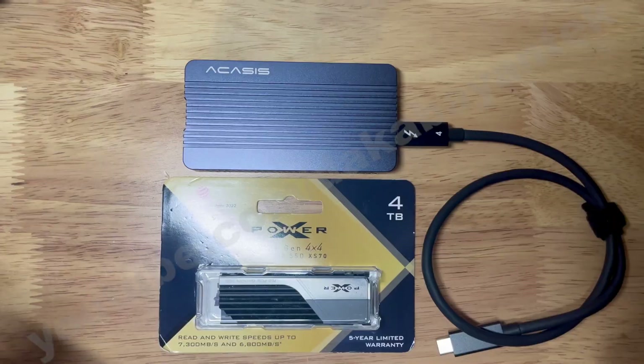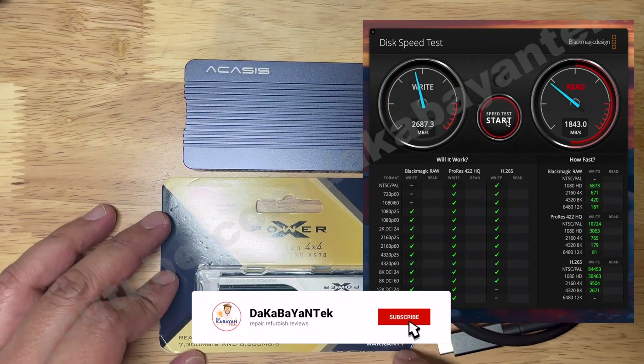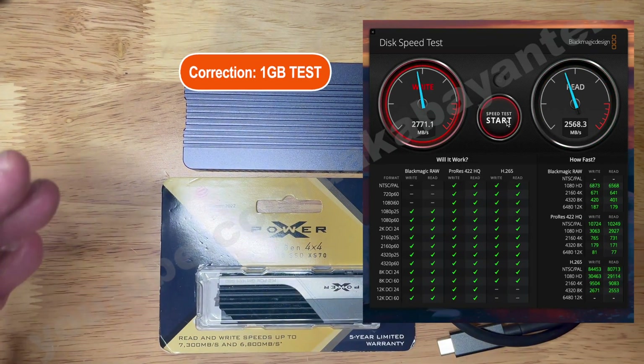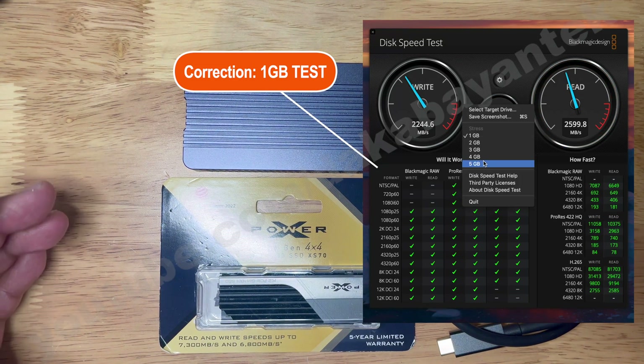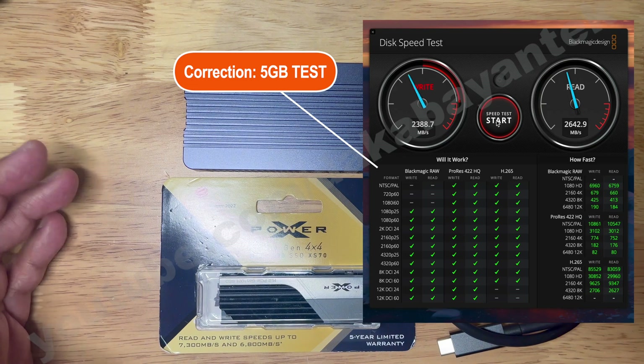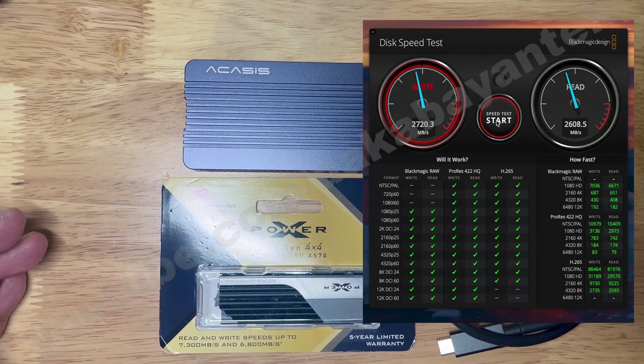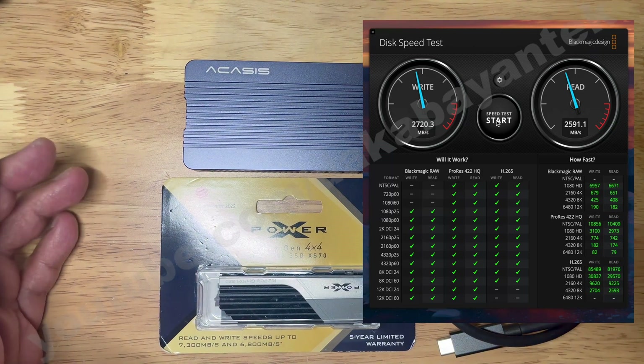I'll show you the speed test for this. From the Blackmagic speed test, this Akasi enclosure with the Silicon Power XS70 ranges around 2,500 megabits per second read and write on 1TB, and around 2,700 on 5TB — which is almost 50% faster than my previous external drive, which is a Gen 3 Team Group MP34.